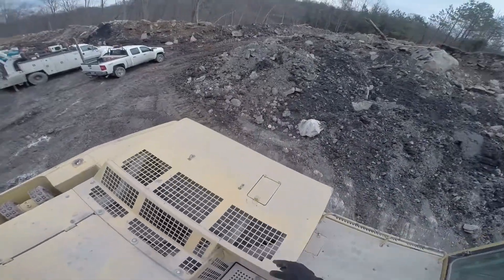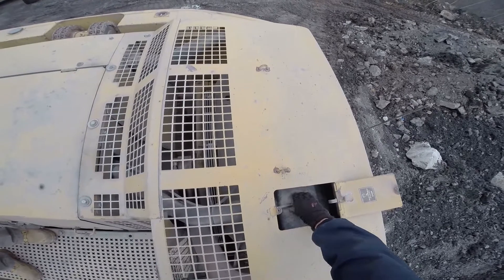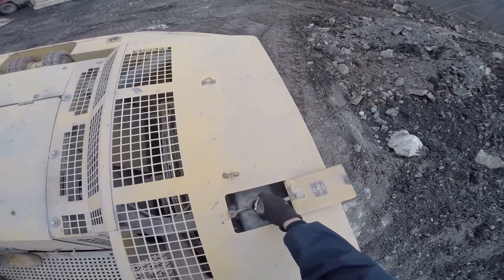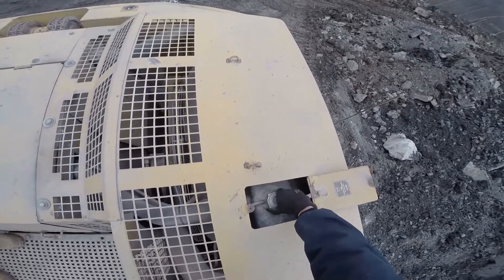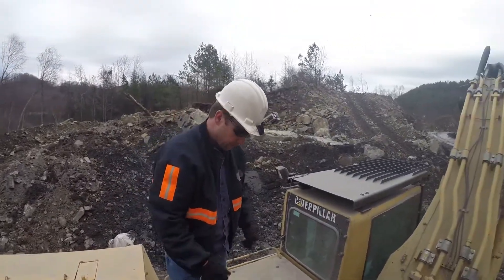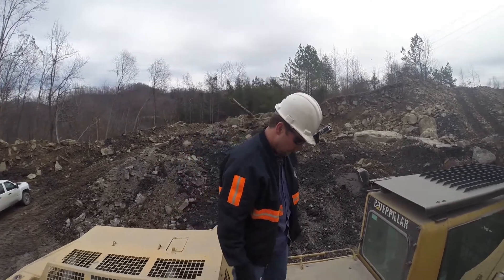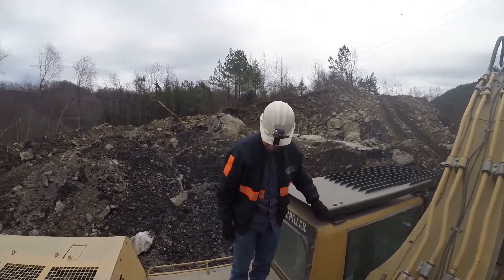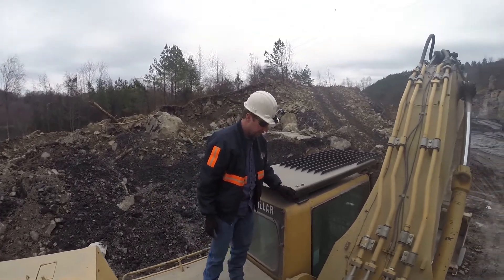Next we'll go over and check the antifreeze level — it's full. Then look around for any visible leaks, any loose bolts, or cracks in the frame. Everything looks good.